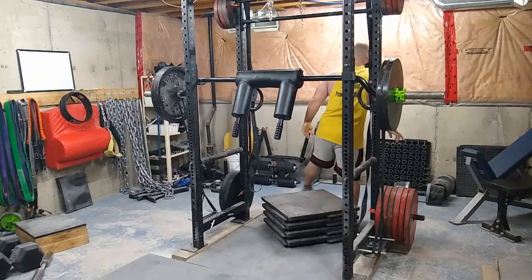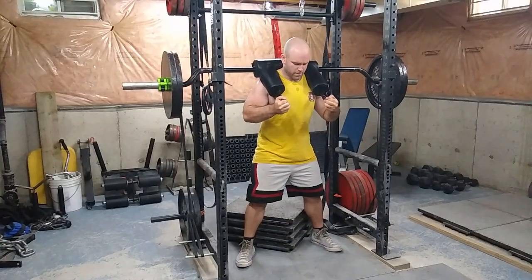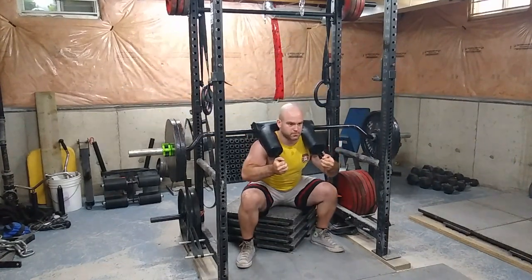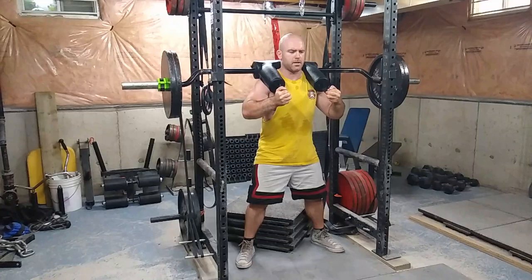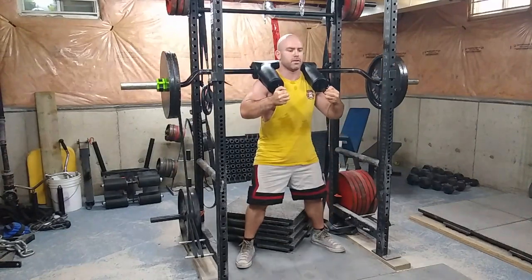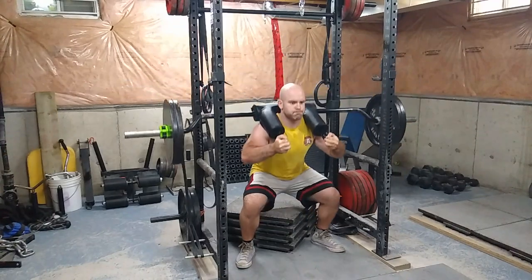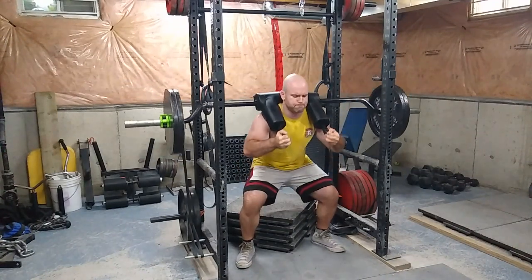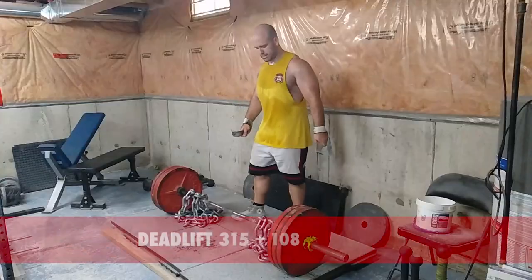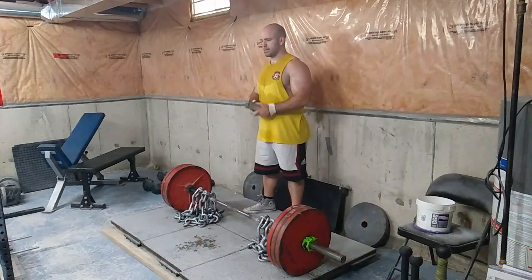This is 225 pounds with about 80 to 100 pounds of band on the bar. I want you to take note of the way I'm holding the safety squat bar as opposed to the previous set. I find this is the best way to hold it because it avoids you pulling down or pushing up — it just allows the upper back and lower body to work as they're supposed to. I'd give that a try if you have a safety squat bar or use one frequently.